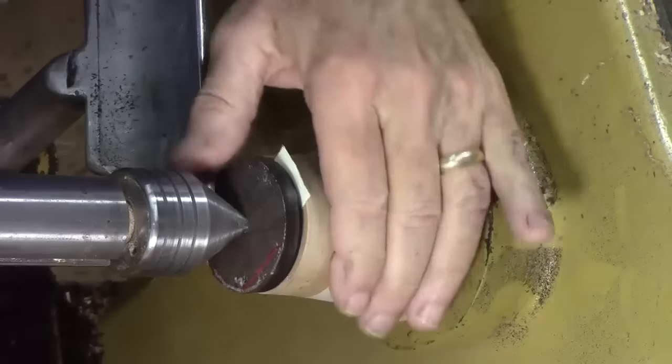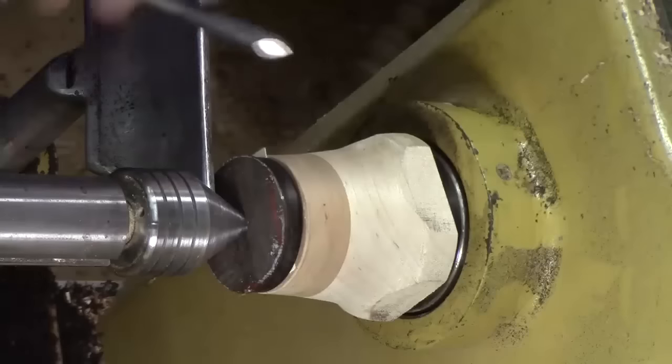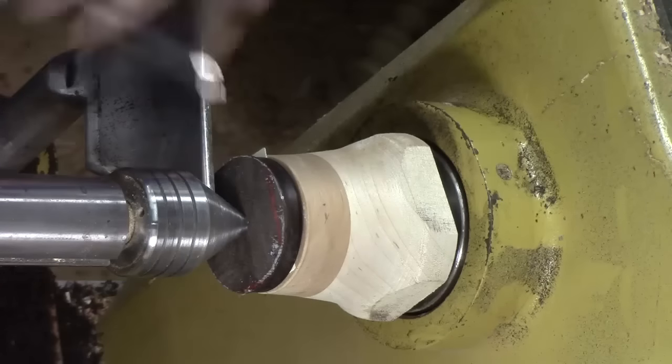We've waited our 10 minutes or so. Now we're just going to round over the top, and because this is perpendicular grain, it's just like the outside of a bowl going from the center to the outside.